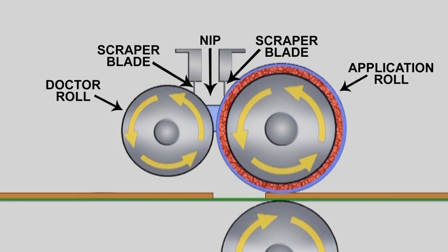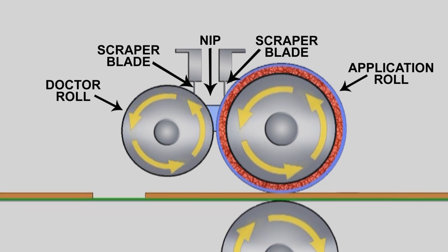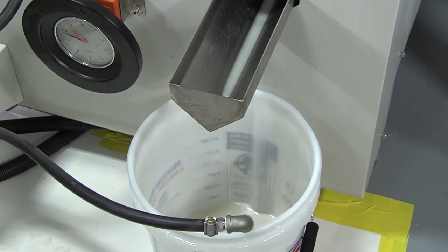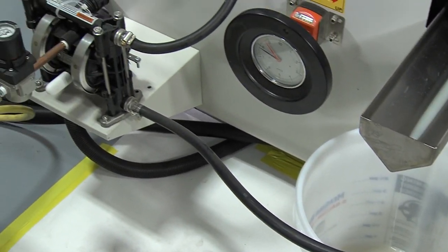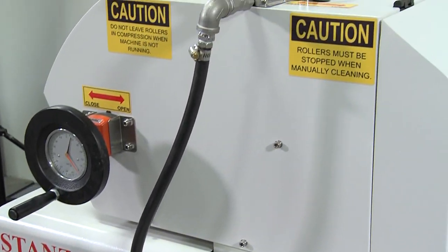A scraper blade may be used to remove the coating from the back of the roll and return it to the nip, or to keep the coating from dropping onto the conveyor when the doctor roll is run in reverse. A recirculation system fluid pump pulls coating from a container and pumps it slowly between the rollers into the nip.